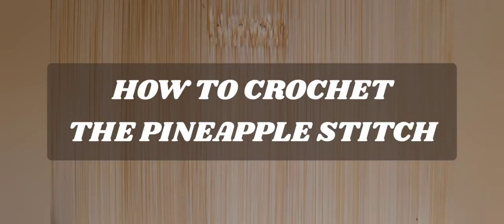Hello everyone and welcome to Camtai Handmade Creations and another tutorial. Today we're going to work on how to crochet the pineapple stitch. So as always, I don't like to toddle, so let's get started.